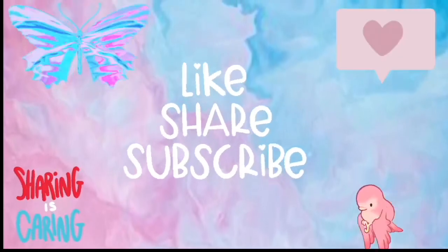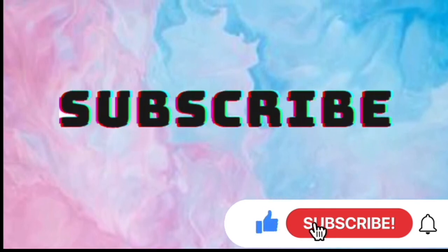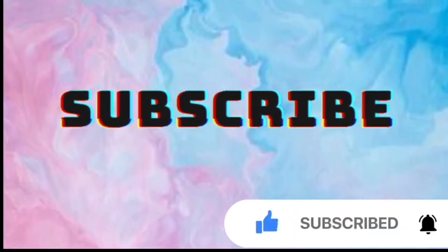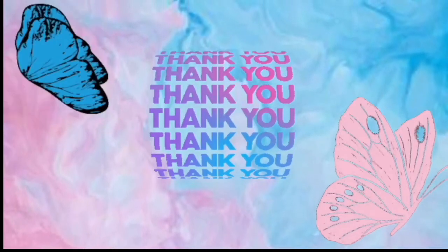Grown-ups, support our channel by subscribing here on YouTube. This is the way to let us know that you enjoy watching our videos. Please like and share so others can join here too. Thank you!